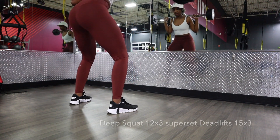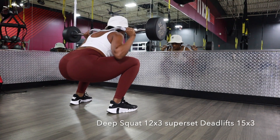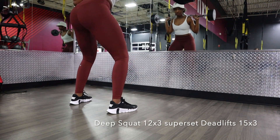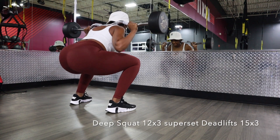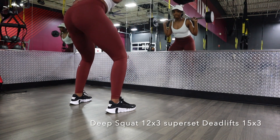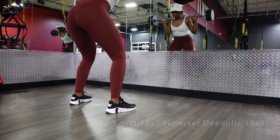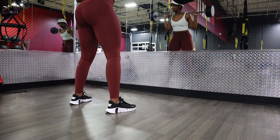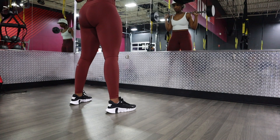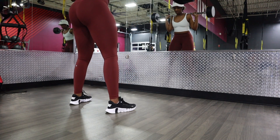The next exercise I went into for leg day was these deep squats. I did 12 reps three times, and then I superset it with 15 deadlifts using the same barbell. When I tell you, you're gonna feel it so good in your hamstrings and in your back — talk about a snatched, toned back. You're gonna feel it with these deep squats as well as the booty, most importantly.